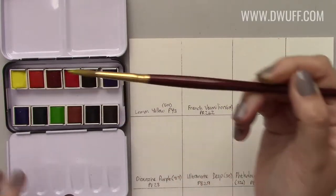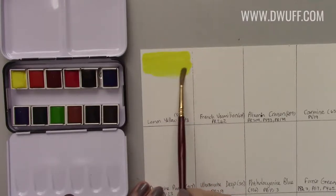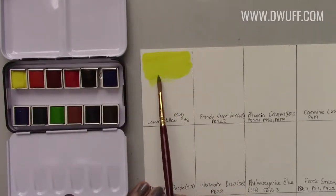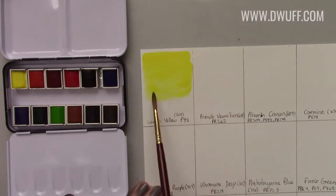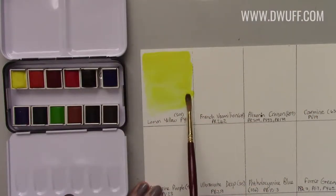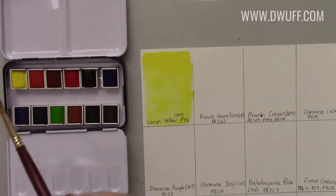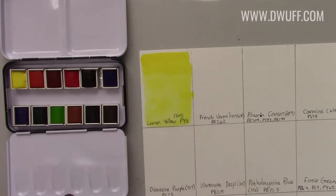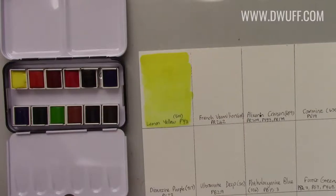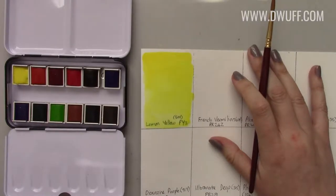The lemon yellow re-wets quite easily. Oh, it's so pretty. I already know that I like this brand from the three previous paints I tried. The colors are very vibrant, nice and translucent, and of course the selling point with Sennelier — apart from the quality — is the fact that they use honey. Lemon yellow is quite potent, quite nice. I like it.